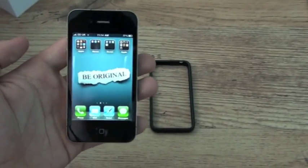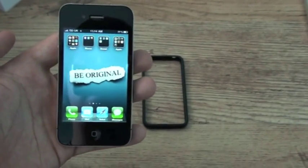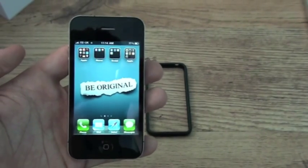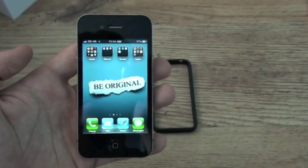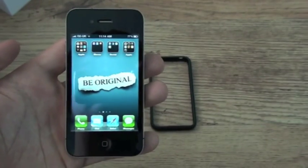Hi guys, I'm just going to do a signal test video, courtesy of some people I know on the web who have asked me to do one or asked me questions about it, and how it affects performance.